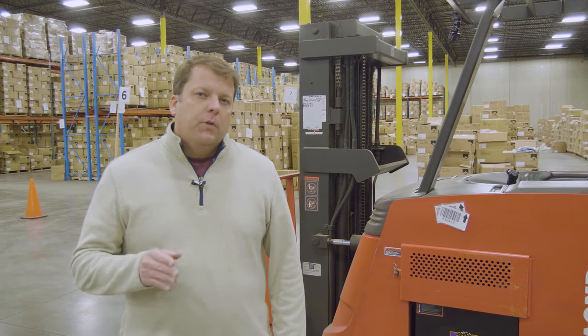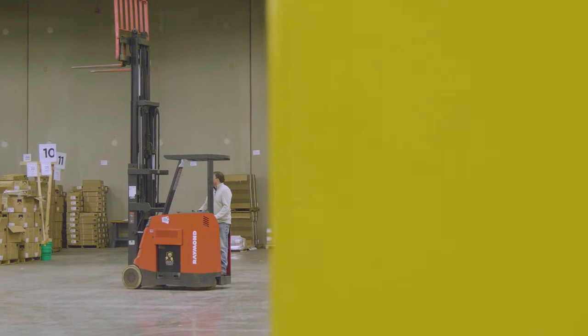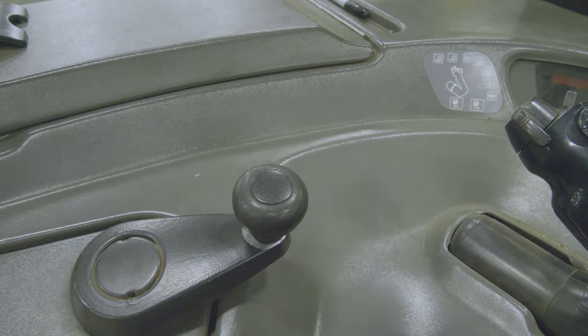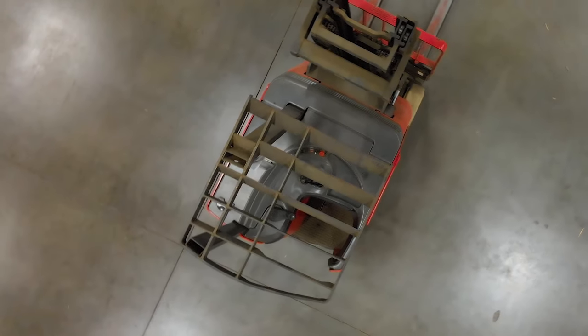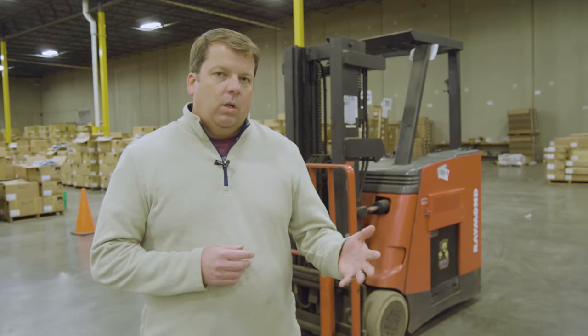Hey everyone, in this video we're going to do an overview of the Stand Up Rider Forklift. In this episode we're going to do a training overview of a Stand Up Rider Forklift.